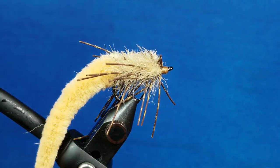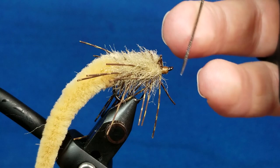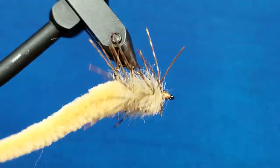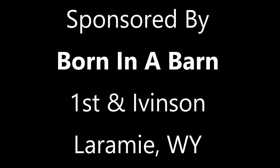That was all about durability. Take a little bit of Zap-A-Gap and run that around the thread head to seal everything in place.